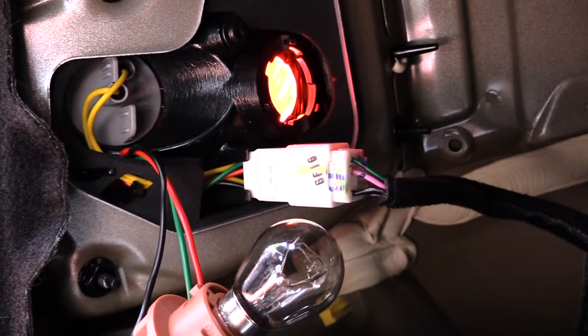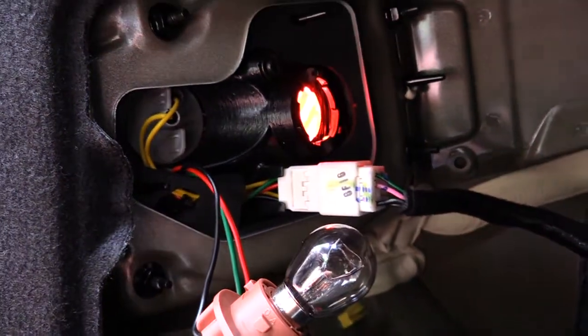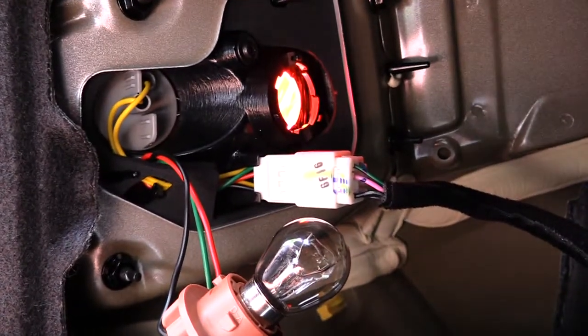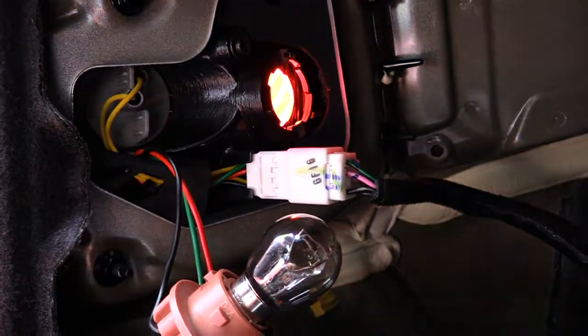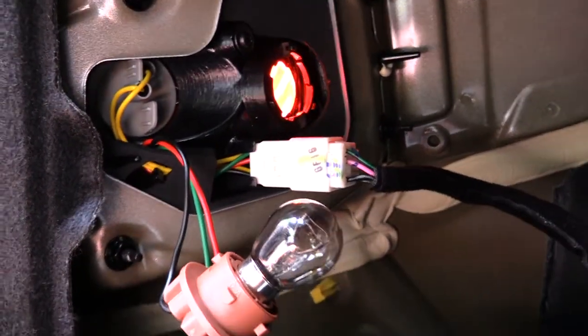But once again, this is how you would change out your brake light as well as your turn signal on a 2017 Hyundai Sonata. All right, thanks.